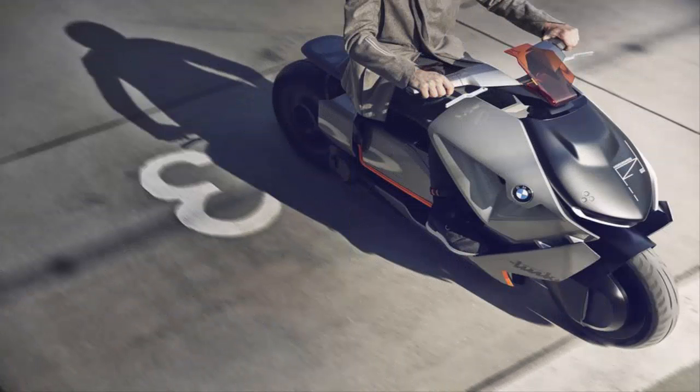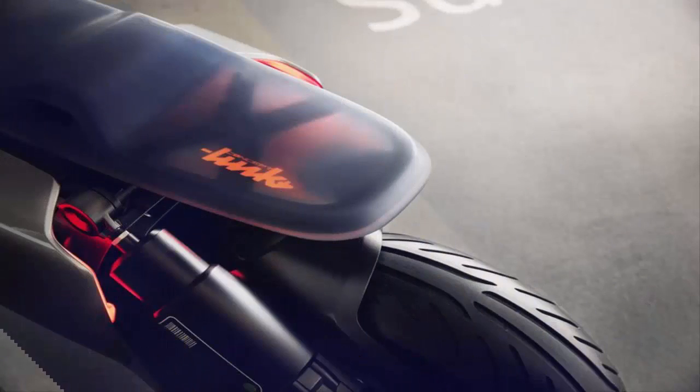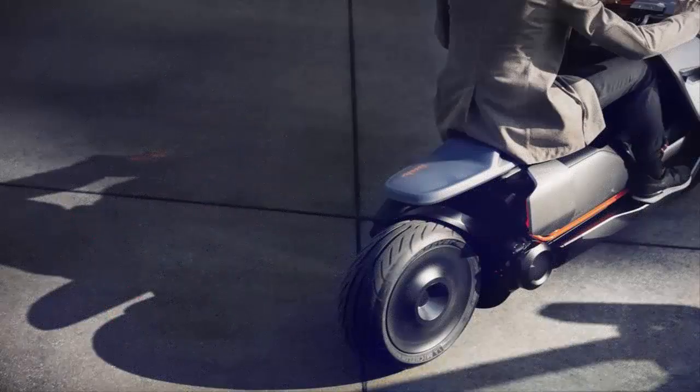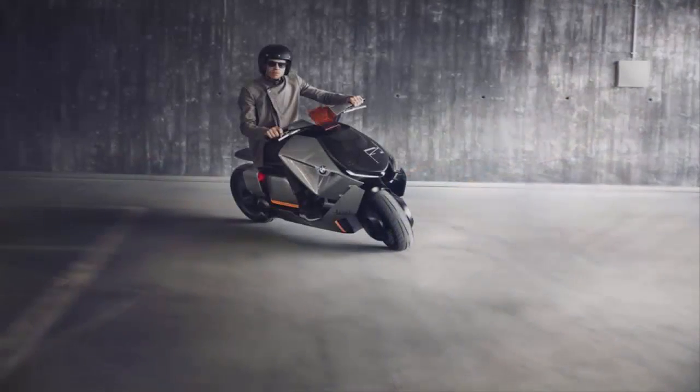The scooter also comes with an intelligent digital assistant. The AI is capable of pairing up with the rider's digital space and checking the calendar for his or her next destination. It also gives the rider an option to choose between the fastest or the most scenic route to take. Additionally, it can also select the apt music for the ride.